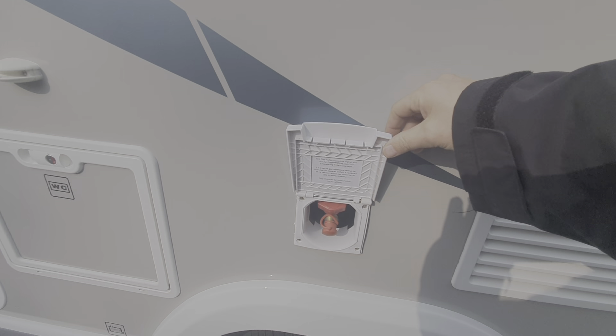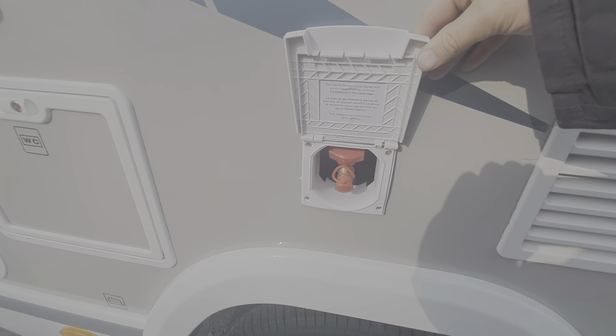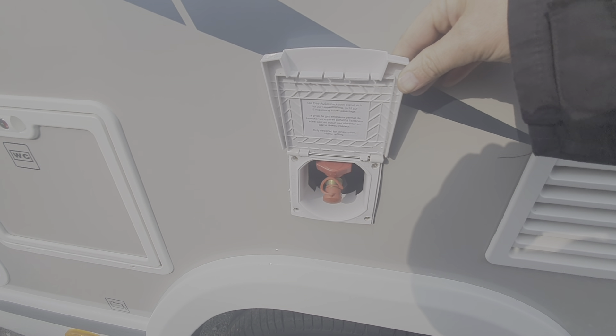This hatch here is for the external gas supply. So if you're using a gas barbecue outside, that's where you would draw gas from — from the bottle that's around the other side.